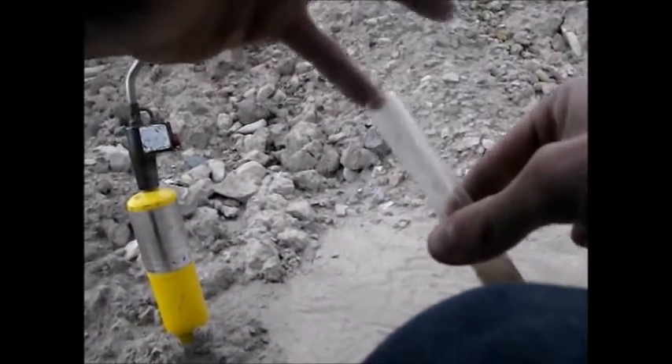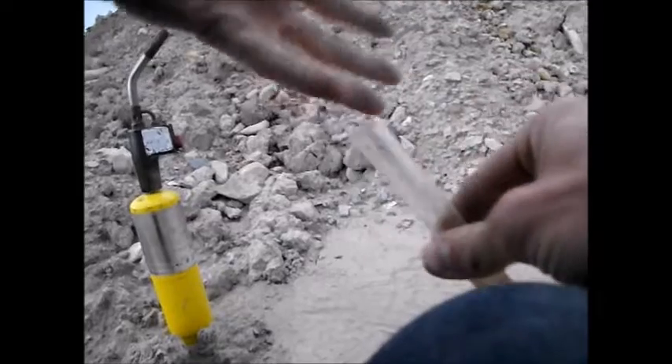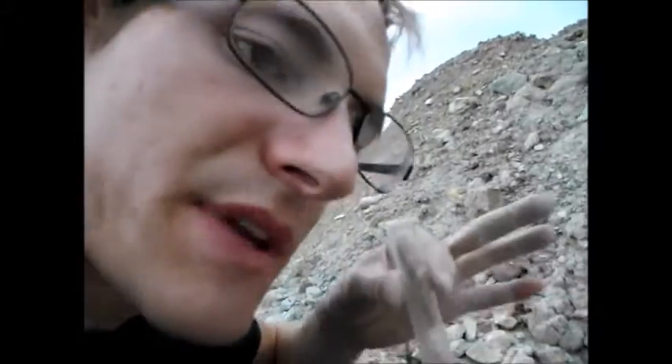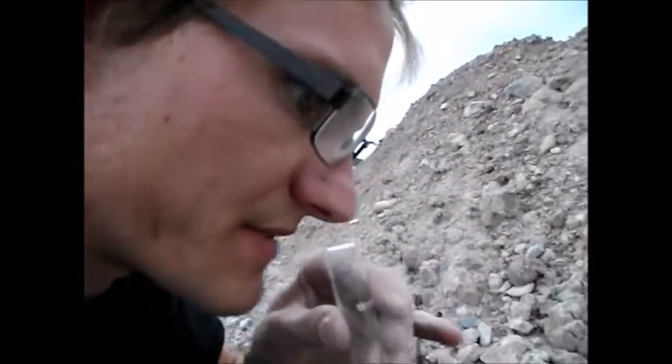My pinky is dry — let me reach it in there. Now it's wet. Look at that. It's tasty. It's a little muddy, but it's pure, drinkable H2O. I don't think I've extracted any sulfides or anything that would be harmful.